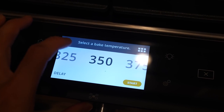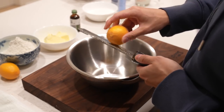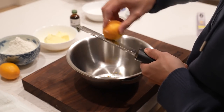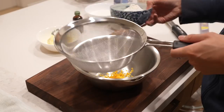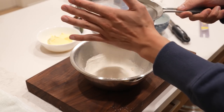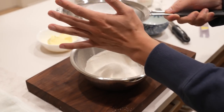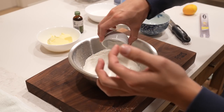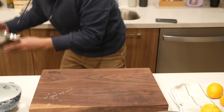First things first, we'll preheat the oven to 350 degrees. Get a mixing bowl and add about one tablespoon of lemon zest. Make sure to be very careful when you're zesting, because if you've ever zested a little bit too hard before, you know your fingers pay the price. Next, sift one and a half cups of flour on top of the zest. If you don't have a sifter, it's a game changer — using a sifter prevents a lumpy batter, and we do not want a lumpy batter. One and a half teaspoons of baking powder, half a teaspoon of salt. Whisk it, then set that bowl aside.